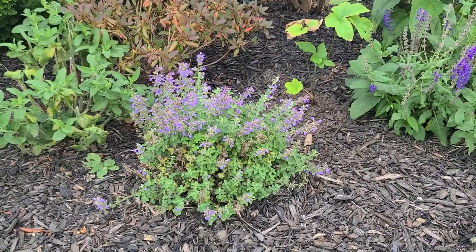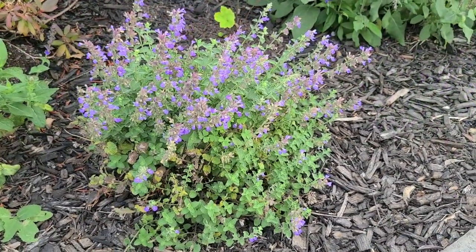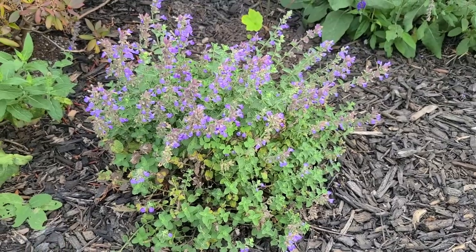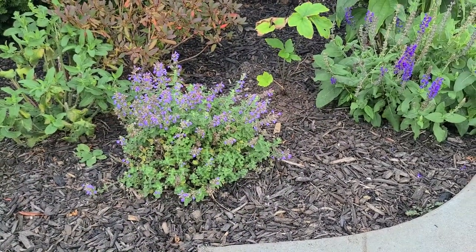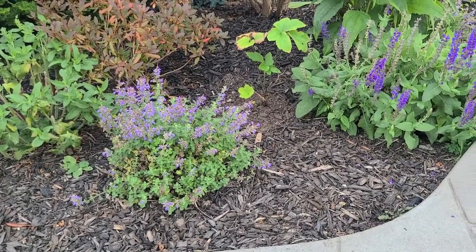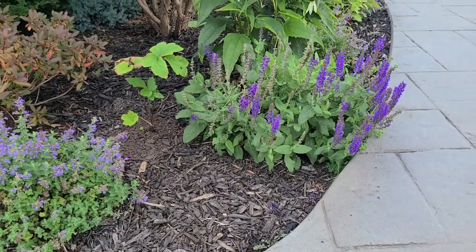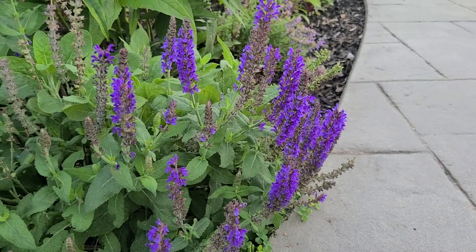Two more perennials in my garden that look like they're doing really well in this dry weather are my Nepeta — this variety is Cat's Pajamas. It's on its second flush; I did already shear it back once and it has all new growth despite the really dry hot weather. As well as my Salvia over here, which is a darker purple called May Night Salvia.